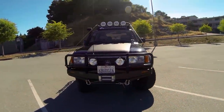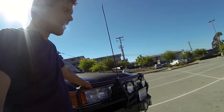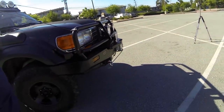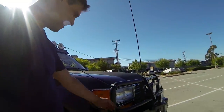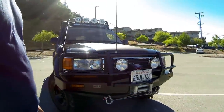The front bumper is an ARB — that's pretty much standard. You don't want to go to Walmart to get your bumper because it's just not going to last. This thing is very stout. You can see it does get used. Somebody hit me in a parking lot and it didn't do very much damage to the bumper. You want to protect the front end of your rig.